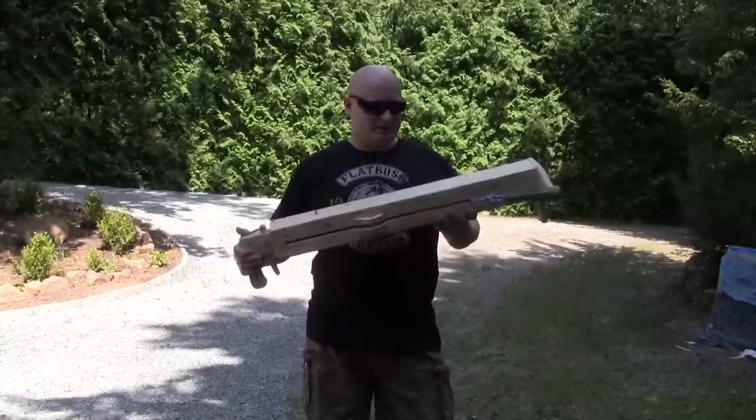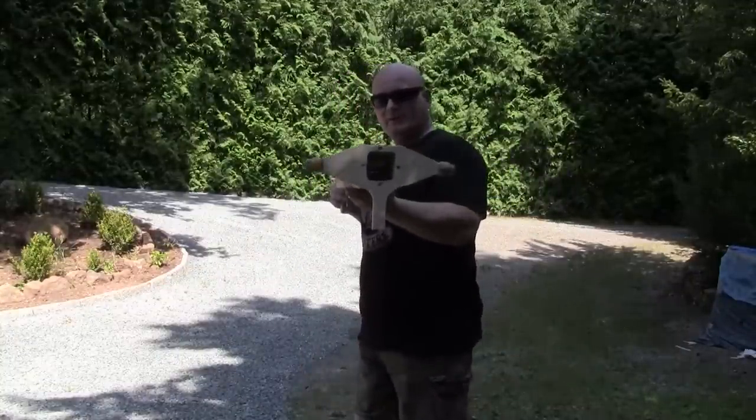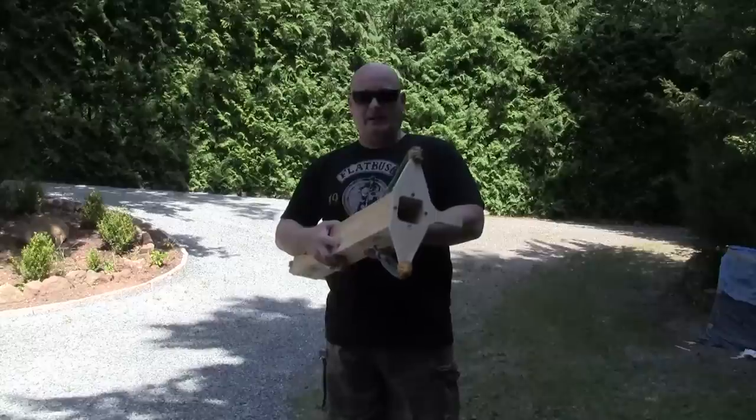Hello and welcome to the slingshot channel. Today I want to show you something that I call the blunderbuss slingshot. And like the original blunderbuss, it's a muzzleloader and it has the advantage that it can shoot pretty much anything.